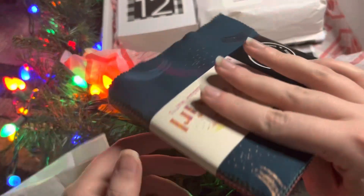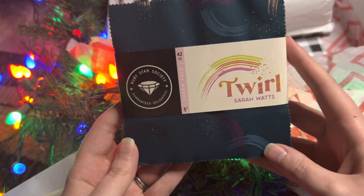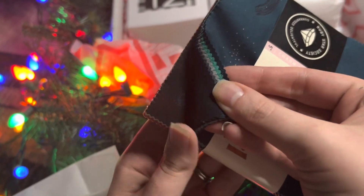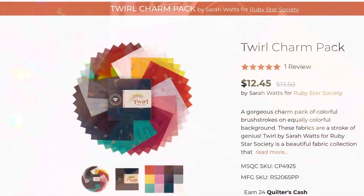Day Seven — we have our first little bits of fabric. We've got a charm pack called Twirl from the Ruby Star Society in these beautiful, I'm guessing galaxy-inspired fabrics. It comes in a charm bag, so that's five-inch squares and you get 40 total.